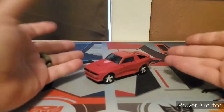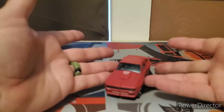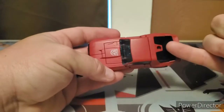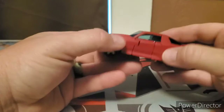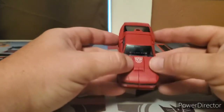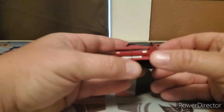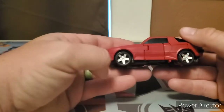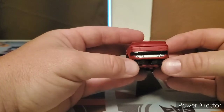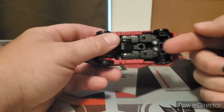Here we have Cliffjumper in his alt mode - this little tiny red car. I don't know the make or model but it looks very nice. Starting from the top view, he has black paint for the back window, blue transparent for the windshields, the Autobot symbol on the hood with molded detail, a hood scoop, and painted details for the grill. He also has painted rims on his wheels front and back, plus painted details for the bumper and exhaust ports.